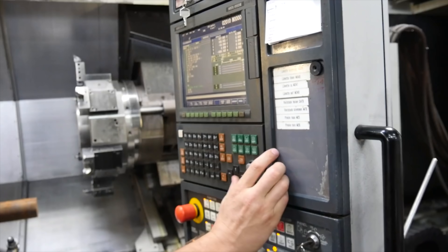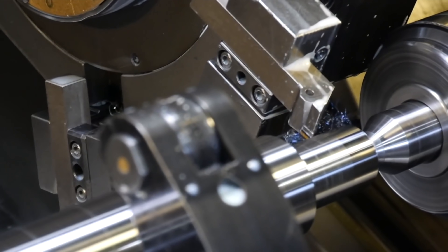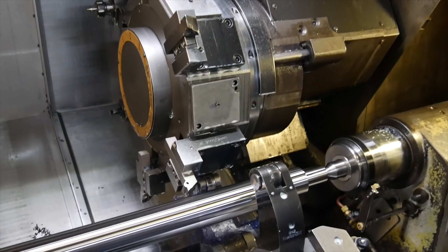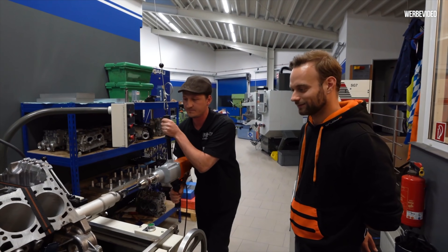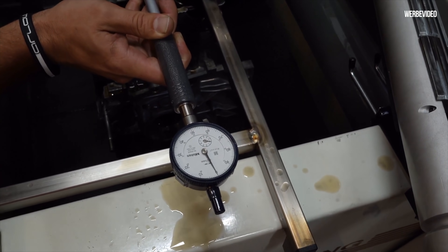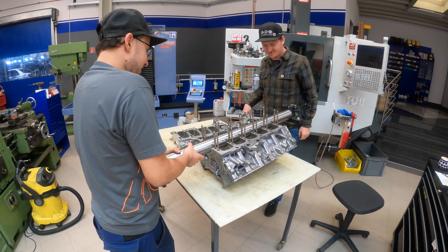Now we start the machine work. We need a precision shaft for fixing the engine perfectly on our boring bar. Here you can see how the shaft is made — I really love to see CNC machines work. In the next step we calculate the main bore; we have to hone it. Here you see we hone the main bore and it works fine, it is now perfect.